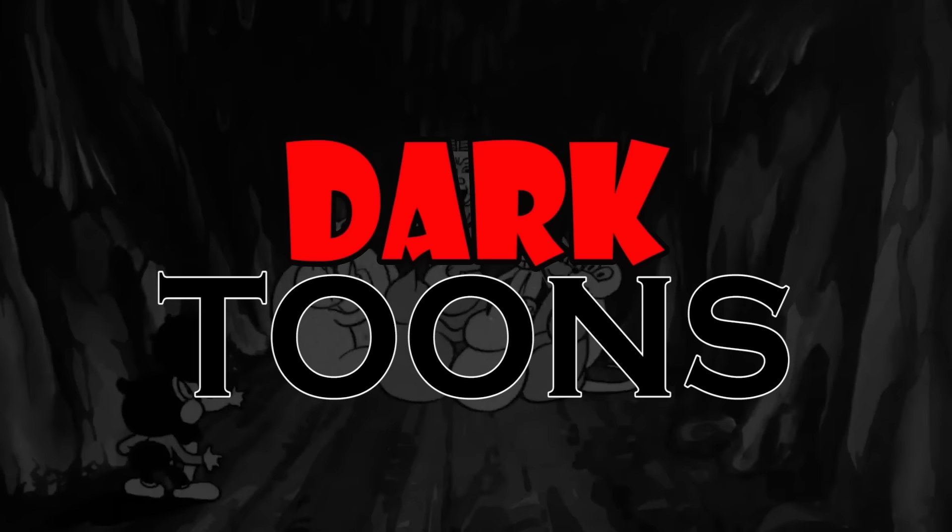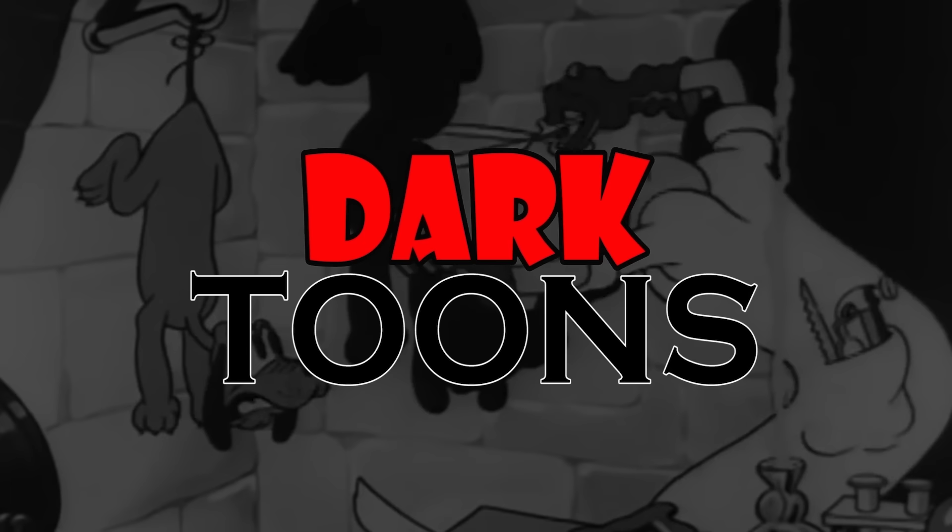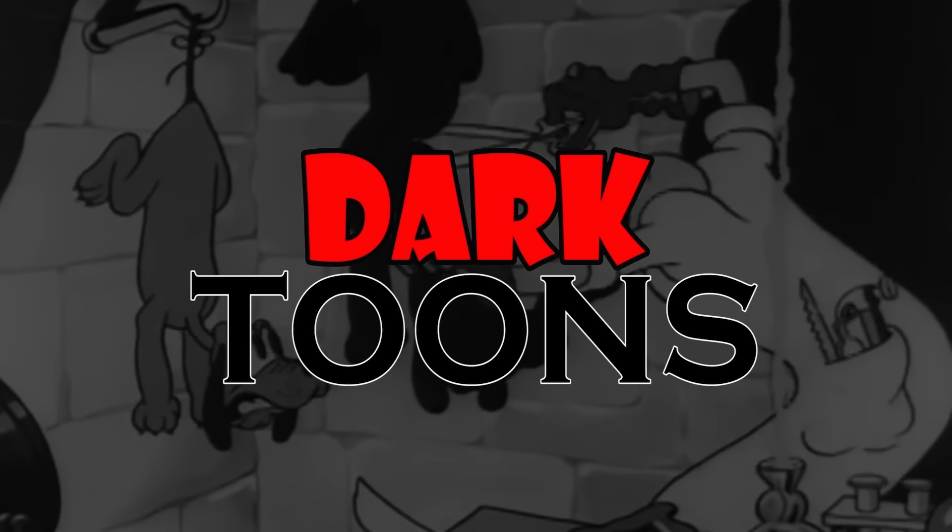Hey everyone, if there's any particular cartoon you want me to look at as being very dark or twisted, leave it in the comments below. I'm not really looking for movie scenes or cartoons meant for teenagers or older. I'm talking about ones meant for little kids, but still scare the shit out of you. Whether it's an old cartoon or a new cartoon, let me know what you want me to look at.